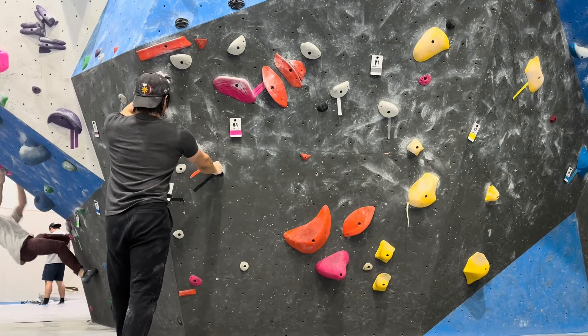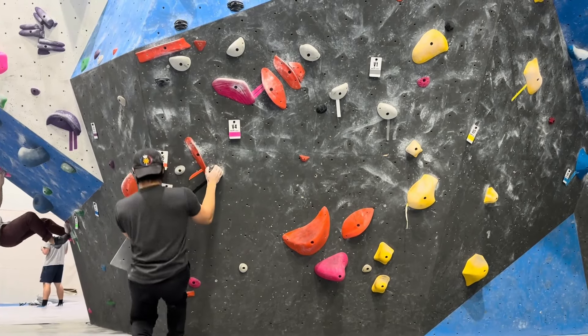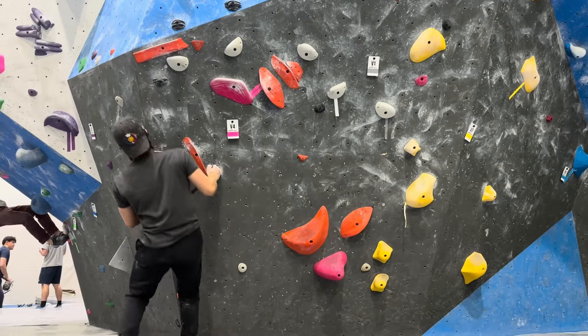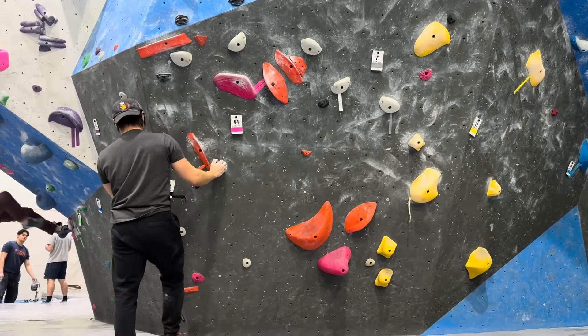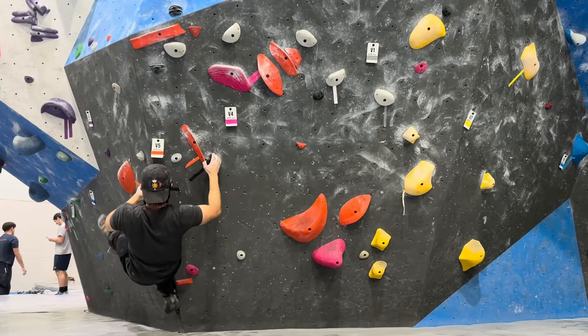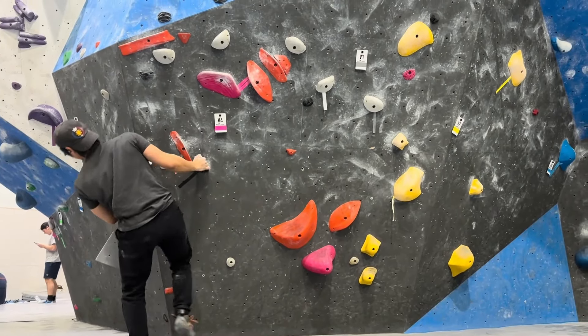I'm going to try this black V3. They added a volume here, so maybe it'll be easier to start. Before I couldn't even start it. I think I'm going to get my right foot down there, left foot on the volume, and go with my right hand first. I think there's a lot of crossovers in this one, so I don't actually know what the right way to start is.